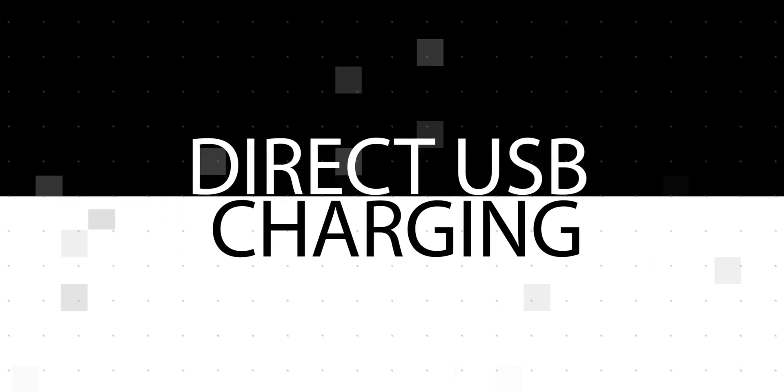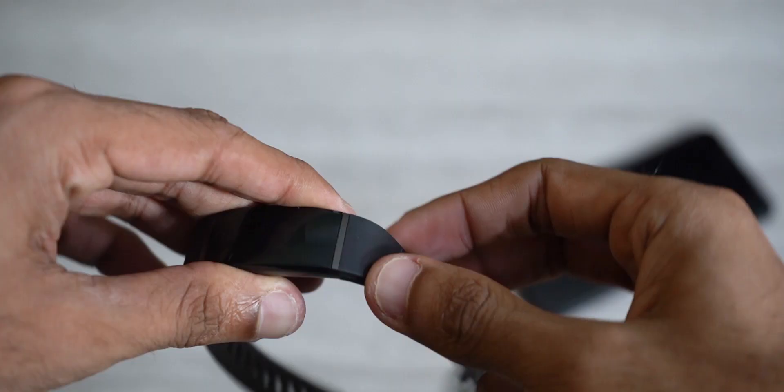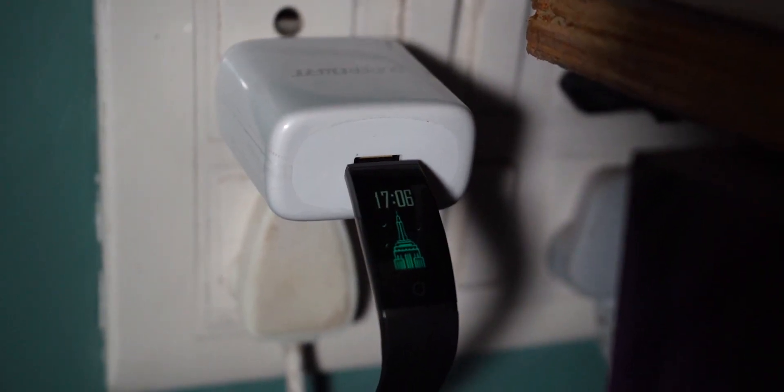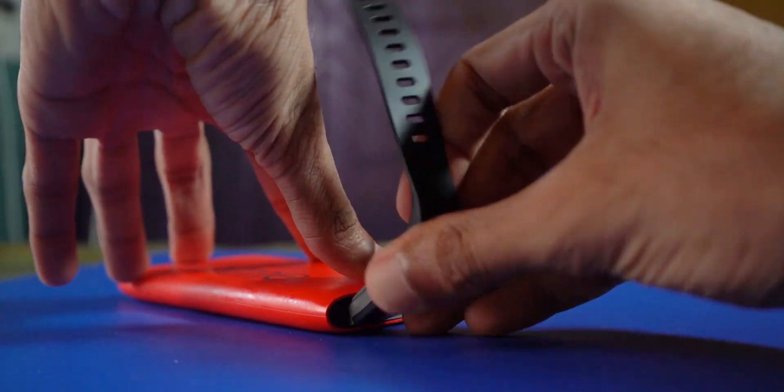What about the charger and the cable? Well, that's reason number one to buy the Realme Band — there is no charger and cable. To charge the Realme Band, all you need to do is remove the strap and plug it into any charging adapter you already have, or plug it into your PC, laptop, or power bank. Simple.